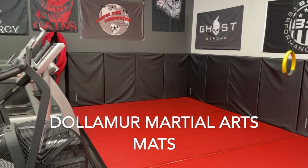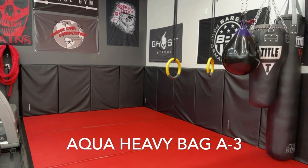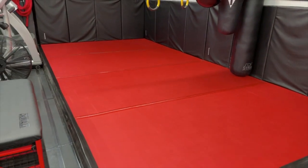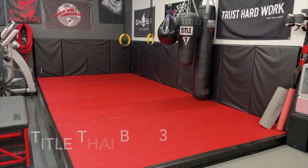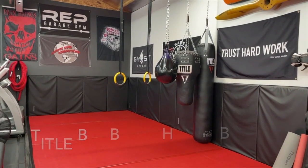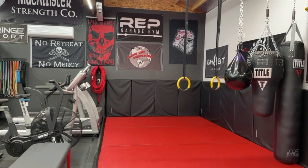Over here we have our Galam mats in our MMA training and boxing area. It's a padded floating floor — it's sprung, so there are springs underneath it. One day I'll show a video on how to build that.